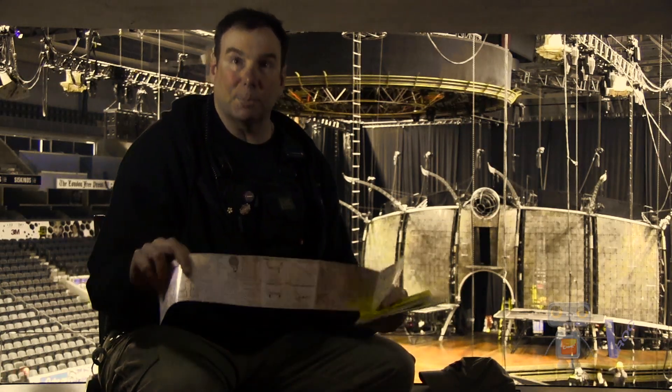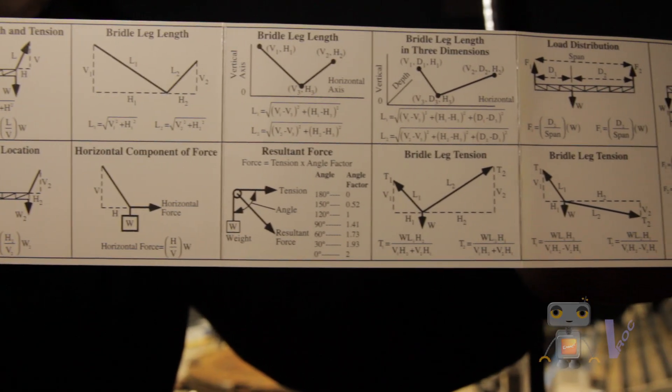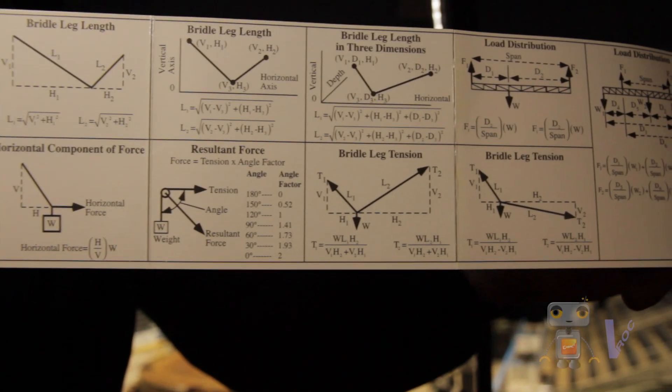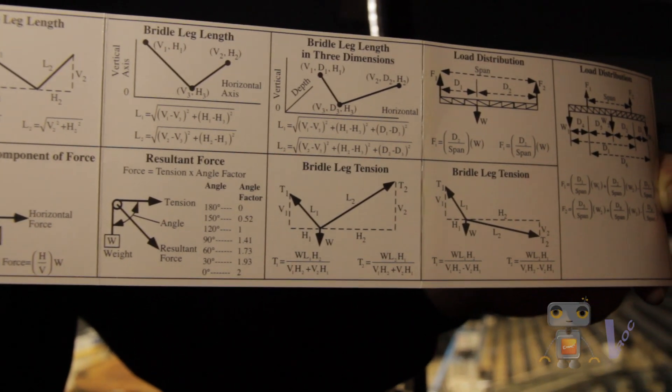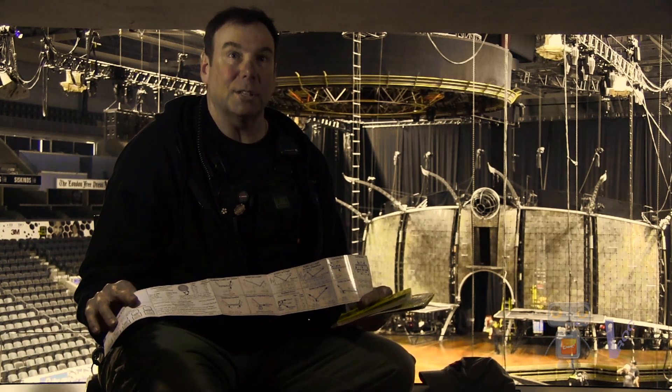The back of the card — this particular card — has force calculations. So you could literally take a scientific calculator, or just about any calculator, and figure out what you're doing as far as applied load and tensions.